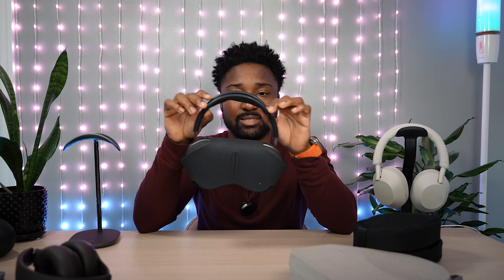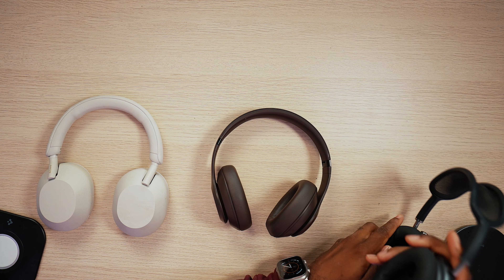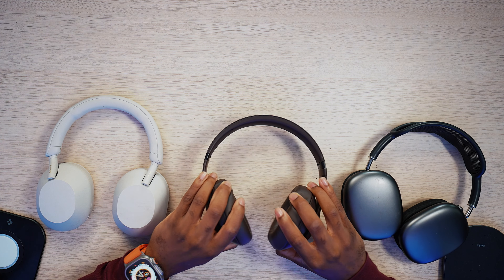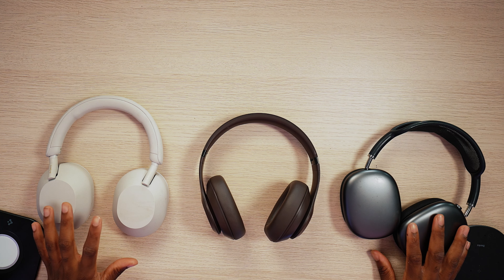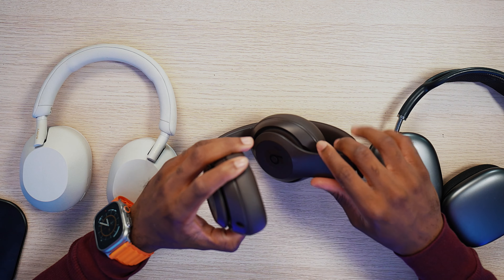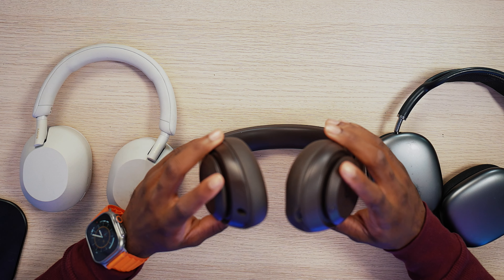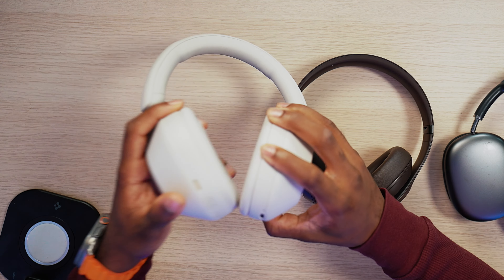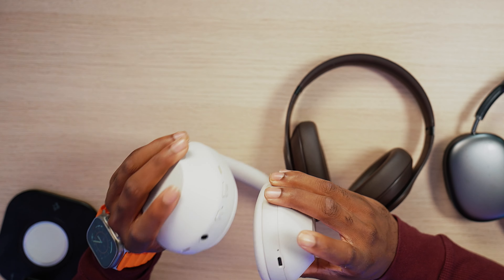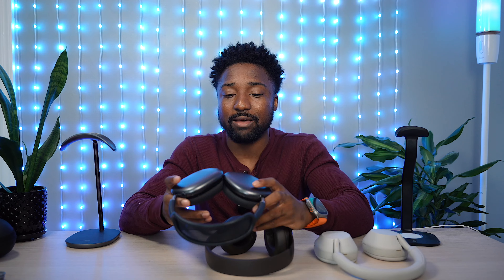Bringing back the Studios versus the XM5s versus the AirPods, you can see you can swivel the ear cups on the XM5s. Unlike the Beats, you can't do that — both the AirPods Max and the XM5s can. Also, looking at the bottom, the Beats has your Type-C for charging and your 3.5 millimeter headphone jack. The XM5 has the same — 3.5 millimeter and Type-C for charging. AirPods Max, you just have the Lightning port on the bottom, no headphone jack.